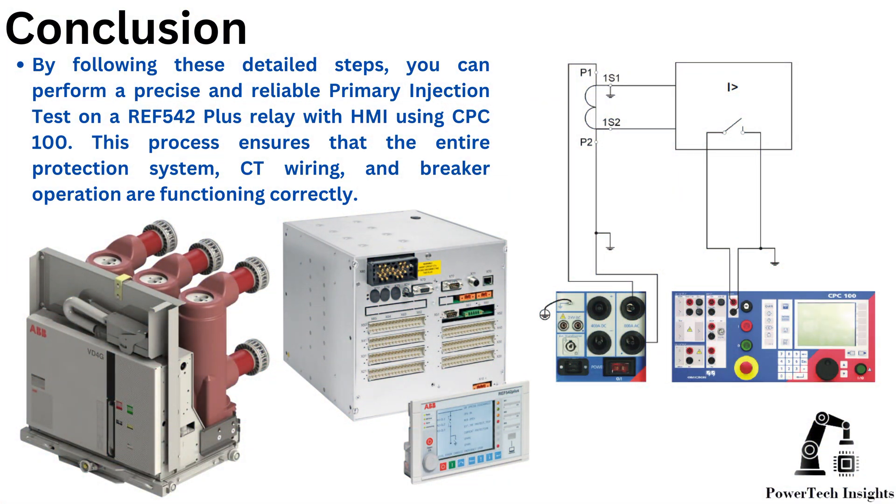Step 7: Documenting and analyzing test results. Save the test report from CPC100. Compare with relay protection settings to confirm accuracy. Generate a final test report for compliance and future reference.